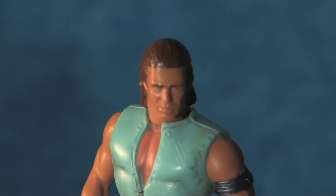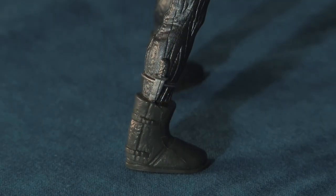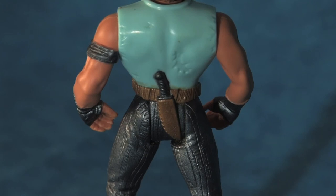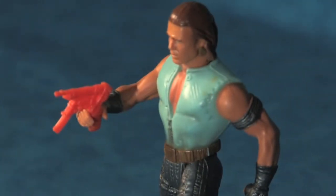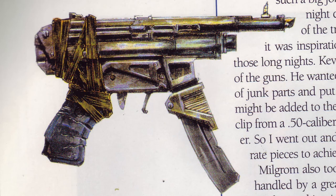Like the entire Kenner Waterworld toy line, the head sculpt is absolutely superb and has an uncanny resemblance to the actor counterpart. The figure even has two knives sculpted into the body — a boot knife along the right leg, and a serrated knife attached to the back. The Wave Ripper with Warrior Mariner also includes a machine pistol accessory, sculpted with loads of detail, a design clearly directly inspired by concept art and props from the movie.